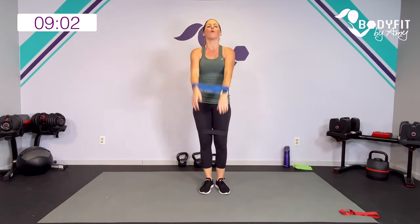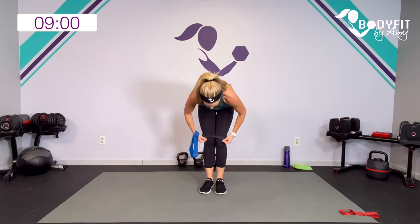Five seconds to go. Three, two, one. Relax.